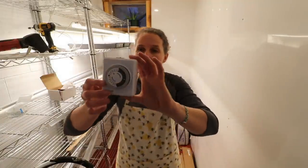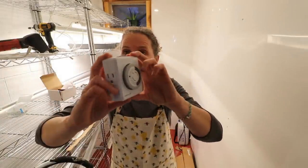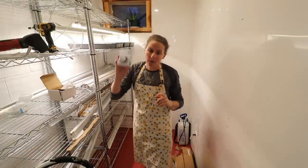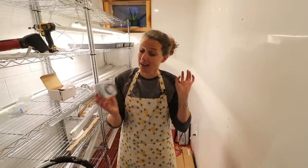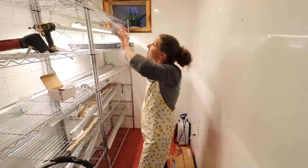We also bought these manual timers. The lights plug in to either side and I'll be setting these for 12 hours. I went with manual rather than digital because I just like manual better — they're easier and they tend to break way less frequently than digital stuff does. So we've got two of these.